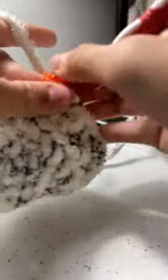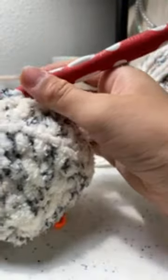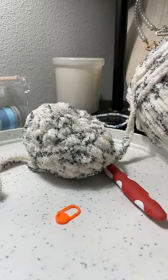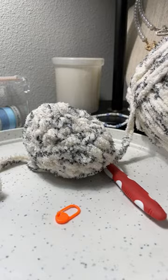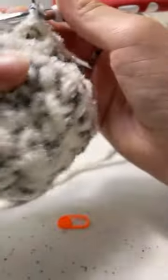My favorite crochet thing to make is probably a bumblebee — people really enjoy those. Let me get a stitch marker real quick. Almost done with this round. What's my least favorite thing to crochet? I'm not sure it's a specific stitch, but I don't like sewing.